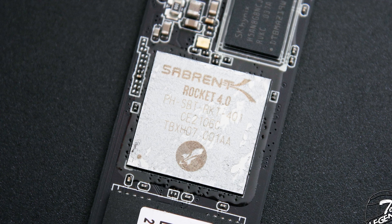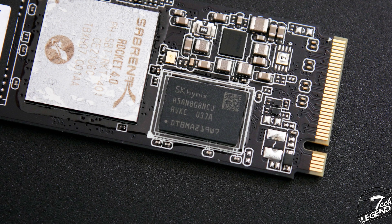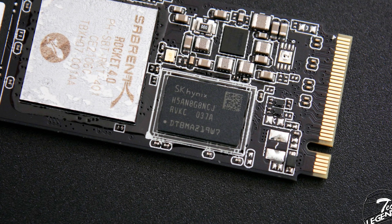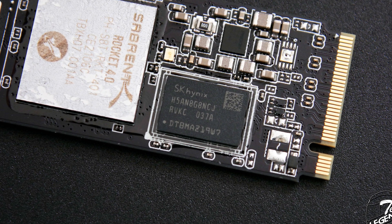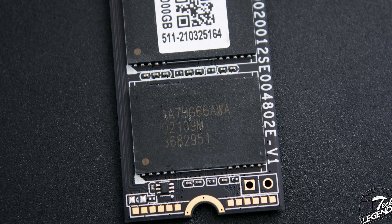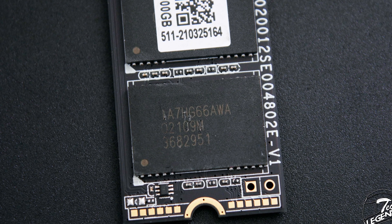This controller can handle up to 5GB/s of write speeds, but that will depend on the rest of your components. The Rocket Q4 2TB has a total of 2GB of fast DRAM storage, provided by two SK Hynix DRAM chips installed on both sides of the PCB, running at DDR4 2666 MHz. The memory chips used on this SSD are made by Micron and are built using the 96-layer design. These are QLC-type flash chips and have been used in many other high-end M.2 SSDs, including other Sabrent models.